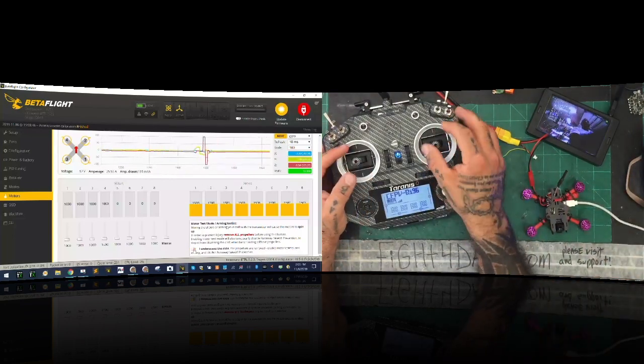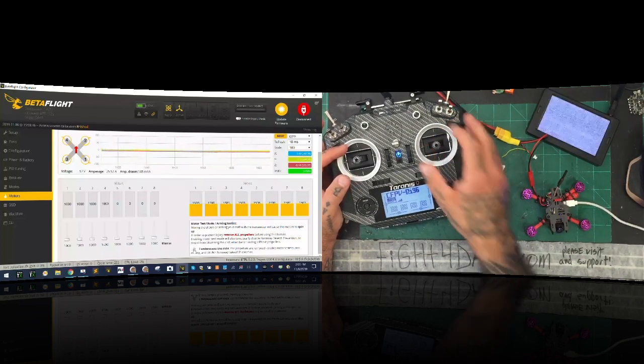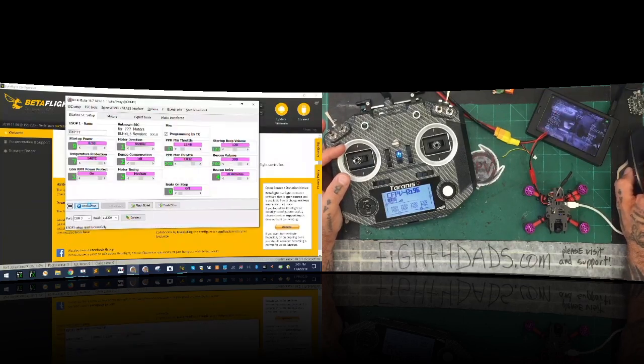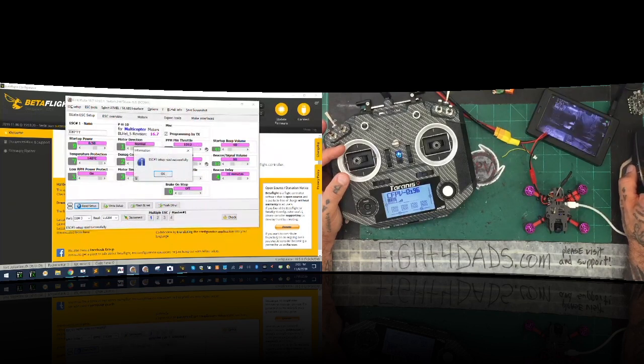Once you hear the chimes and they're done, drop it down. Now that's our calibration. First thing again is I do want to go back and turn off — I want to go back into pit mode again. Let me go to pit mode, turn it on. Now we're going to disconnect and go back into BL Heli and read our setup one more time. And now we're going to take our calibration numbers and program them in.